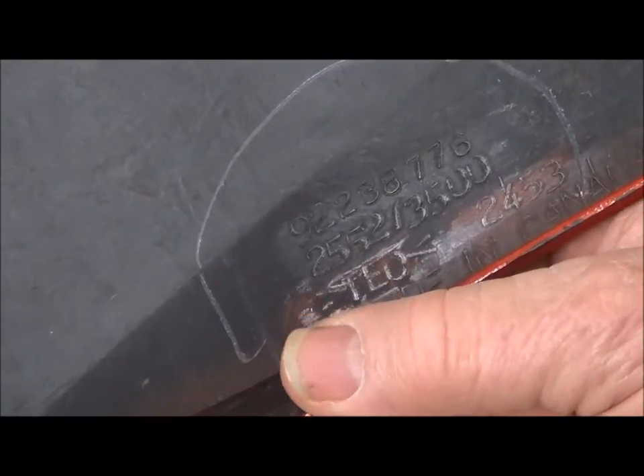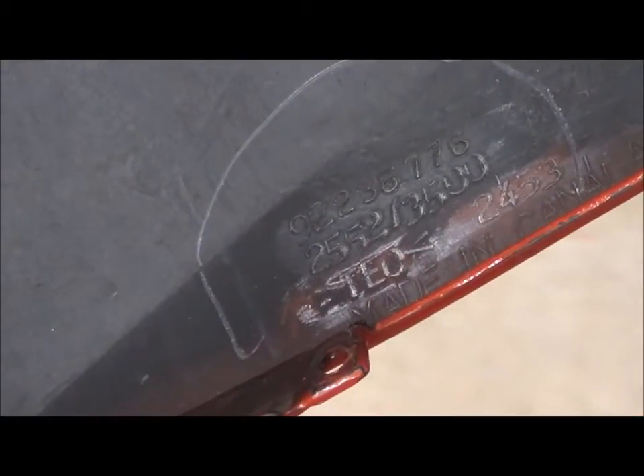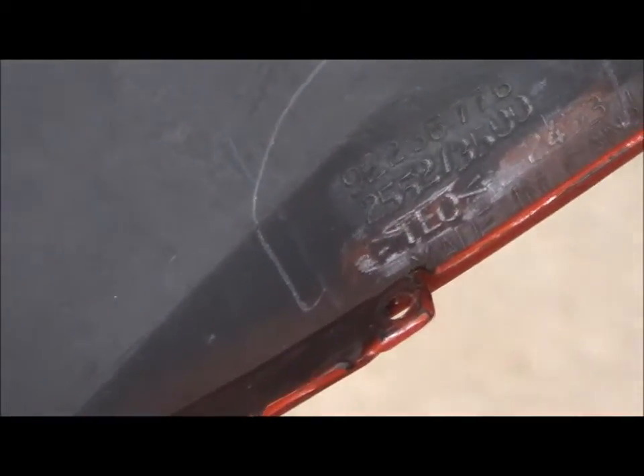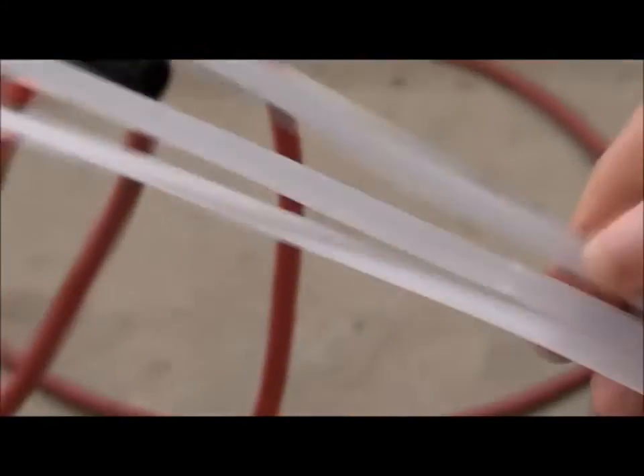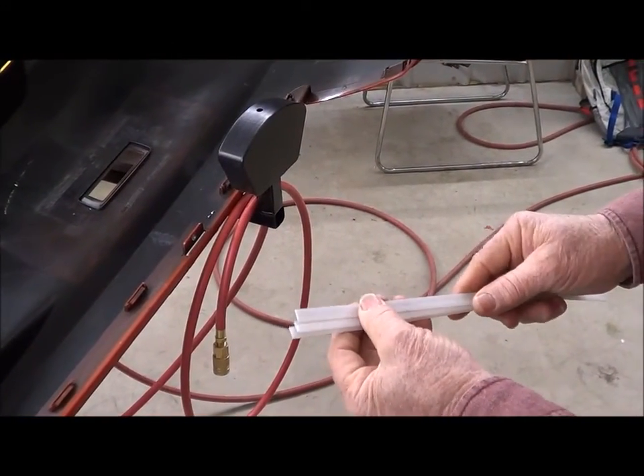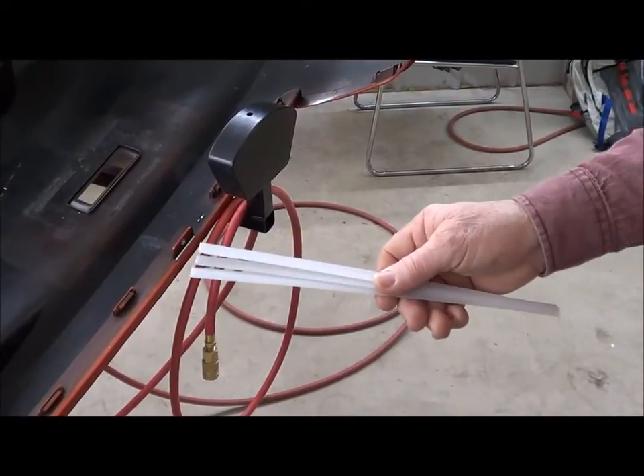If that had said PUR, you would use the old clear spaghetti rod, as we call it, which uses the airless welder. But we've got a rod here which is a polypropylene TEO rod, which welds TEO, TPO, and polypropylene.